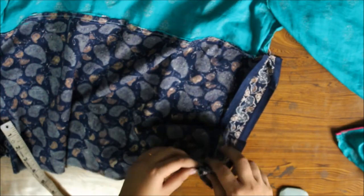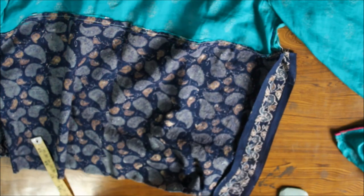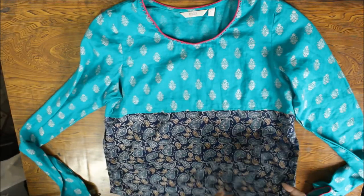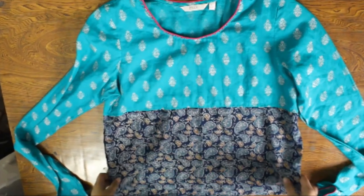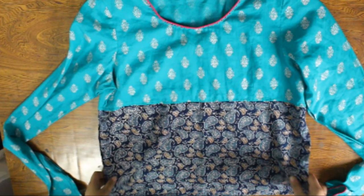Also hem the lower edge of the top by folding it over twice and giving a straight stitch. These measurements are according to my liking — you can customize it according to your liking. So the crop top or kurti is complete.